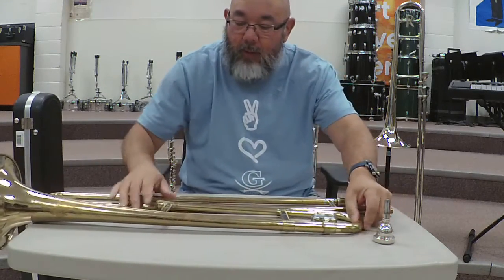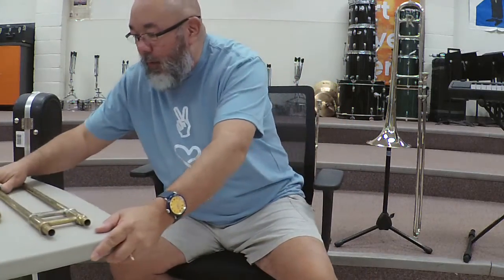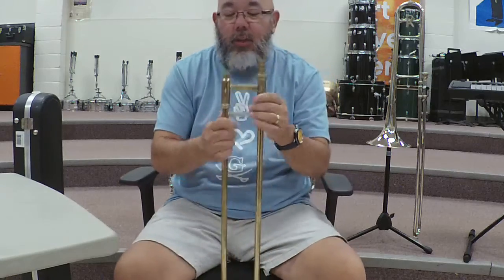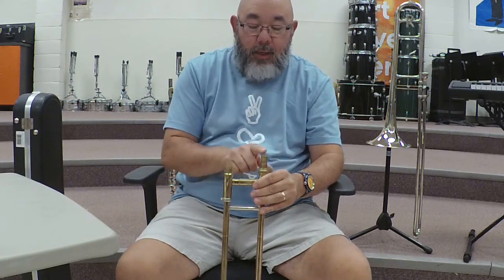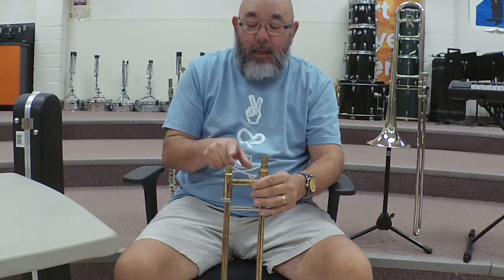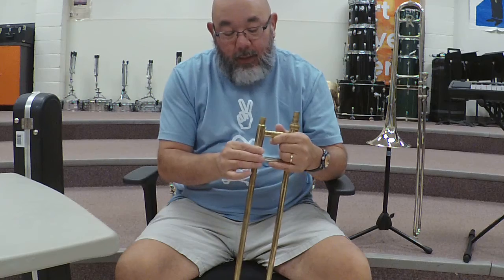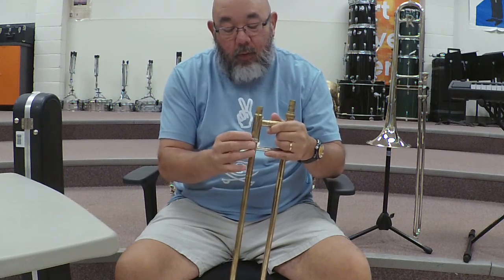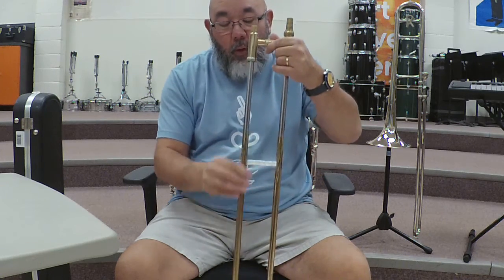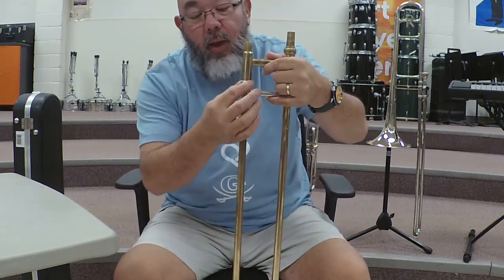Now with these three pieces — one of the things I want you to pay attention to is that on the slide there's a tall side and a short side. On the short side there's a little ring, and if you move the ring around that will release the slide. You want to make sure that this ring